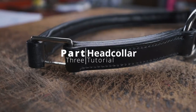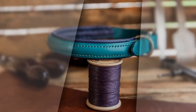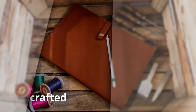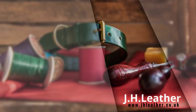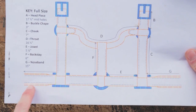Hi, I'm Jo from JH Leather and welcome to part 3 of our headcollar making tutorial. Let's get started. In this video we will be making the two jowls and the noseband of our headcollar.